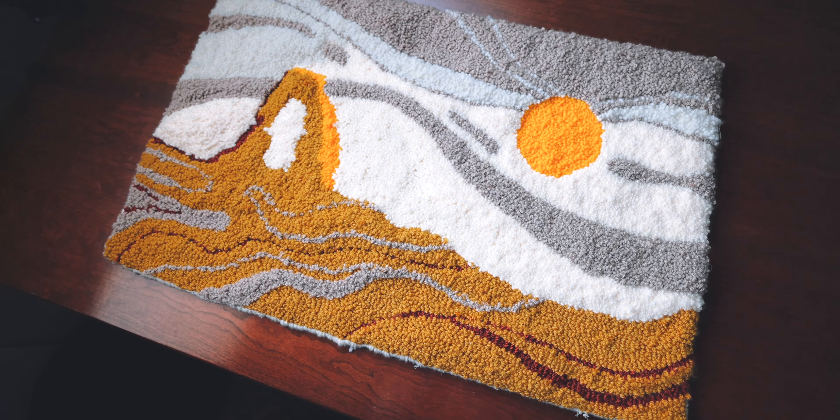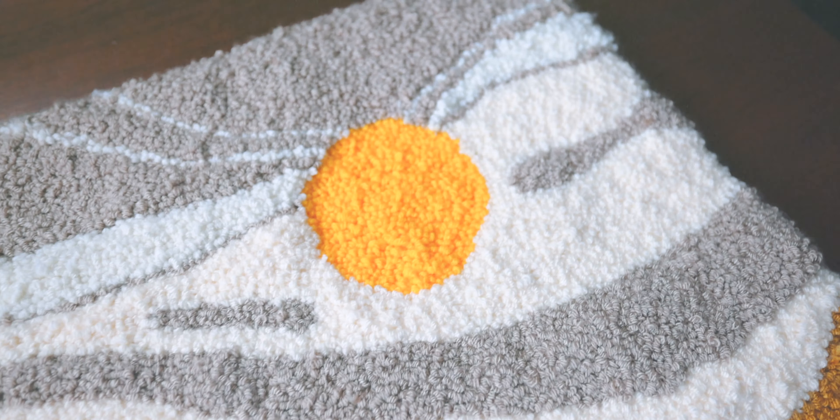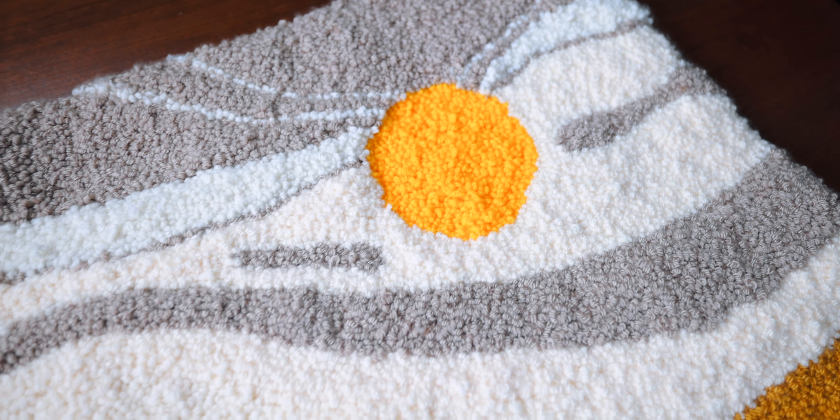Hello everyone and welcome to today's video. I'm super excited about this one — today I wanted to show you guys how I handmade this rug. Holy cow, this took so long, but I am so proud of making this. Today I want to show you the entire creative process of how I made this rug, so let's get right into it.